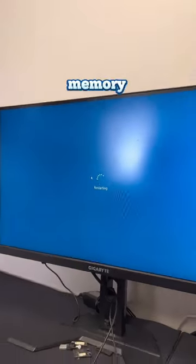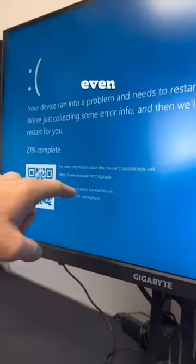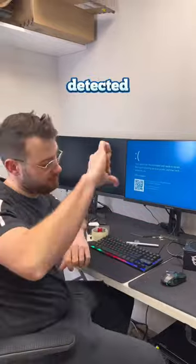I went into Control Panel, then Administrative Tools, and ran the Windows Memory Diagnostics. This is a great program to use to quickly detect if your RAM is faulty. Even after a minute, I already got a blue screen and hardware problems were detected.